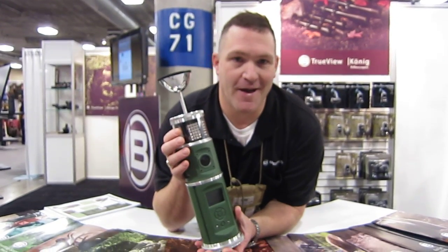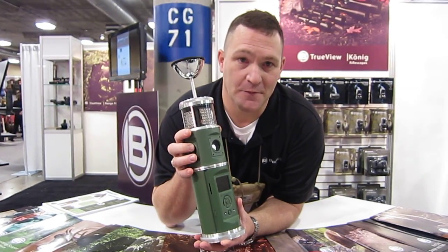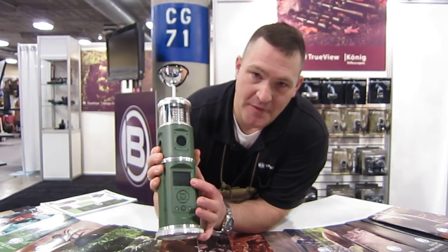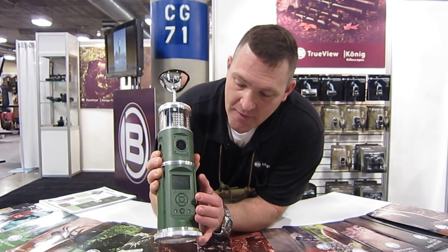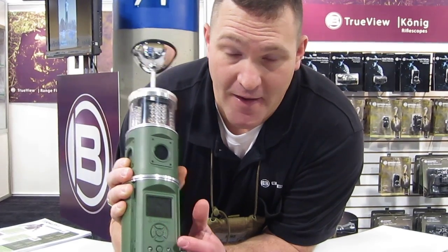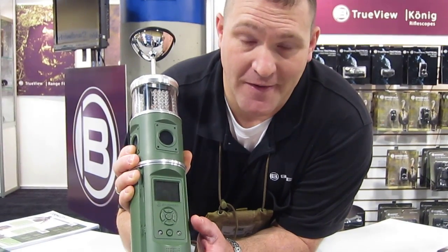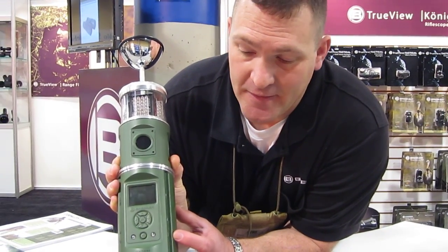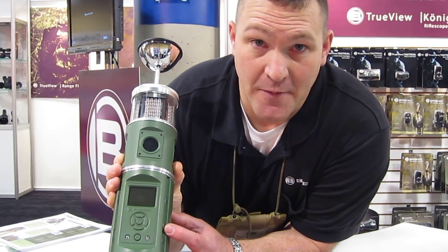The camera comes with a bank of 96 IR flash. It has motion sensors all the way around. If you look down here, there's an LCD screen for preview. The game camera is fully programmable. It has a one-second response time, USB connectivity, DC power in, and it also has audio out.